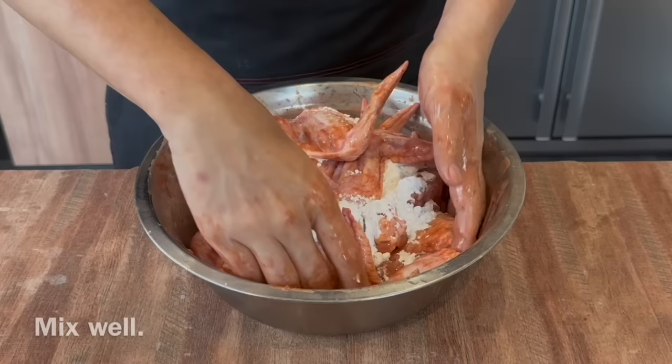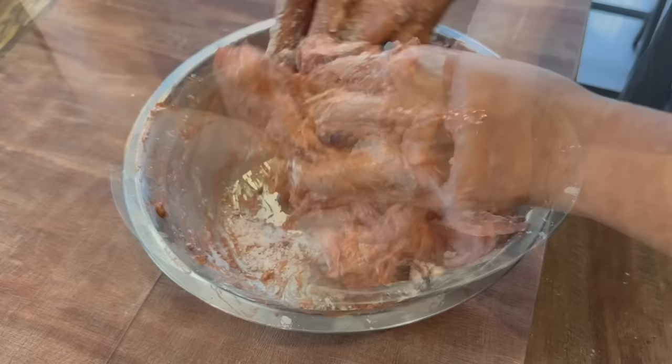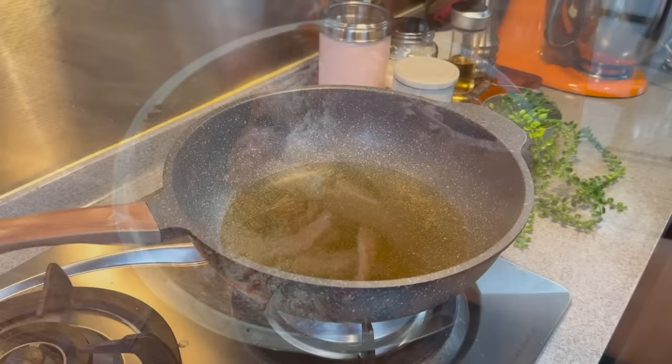Massage them well again. Be very careful — do it slowly, it's okay. After you're done with this, marinate in the fridge for a minimum of 4 hours, preferably overnight. I'll show you how I deep fry them after marinating.